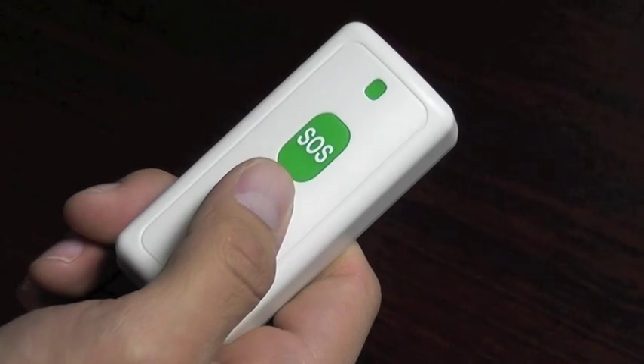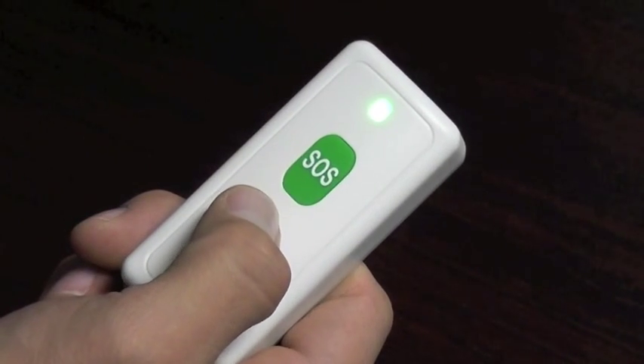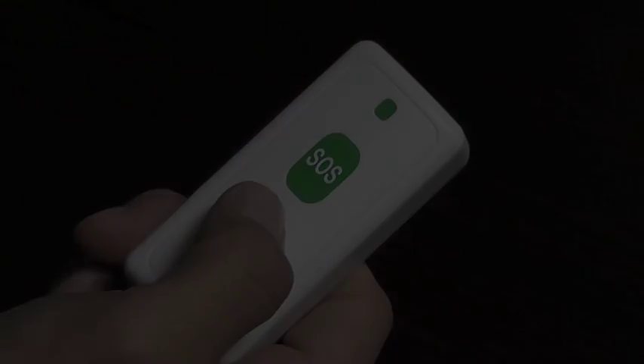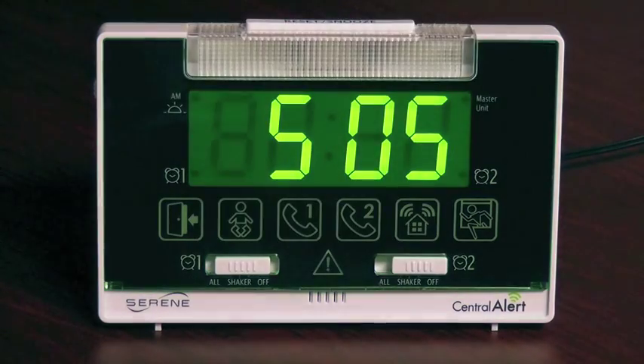Now I have two important accessories I would like to show you. The first is the SOS help button and the second is the CA-RX remote unit. The emergency help button model CA-SOS is for summoning help in an emergency. If help is needed, push this button to trigger the CA360, which will alert others in the house of your emergency. It has a range of 200 feet. You can wear it around your neck or mount it on the wall, and because it's waterproof, you can even install it in the shower.